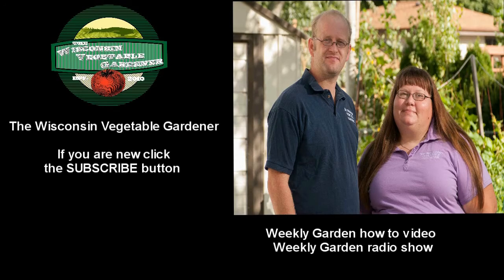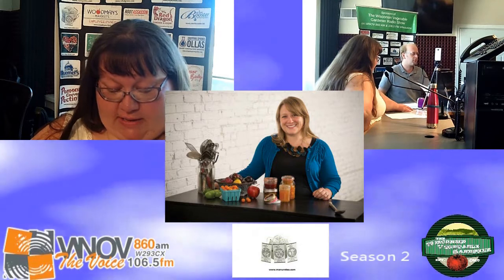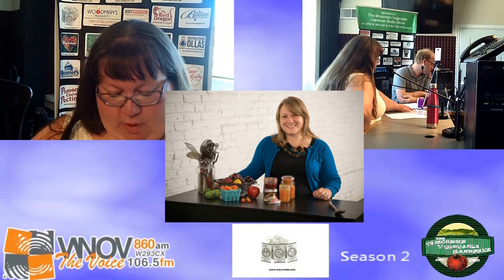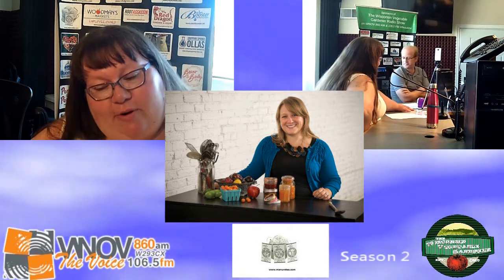If you are new to our channel, don't forget to hit that subscribe button. Let's go to the Ivy Organics 3-in-1 Plant Guard Hotline and bring in our next guest. Marissa McClellan is a full-time food writer and canning teacher and is the voice behind Food in Jars. She is the author of three canning-related books and soon to be another one. Welcome to the program, Marissa.